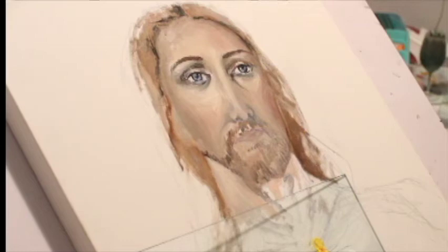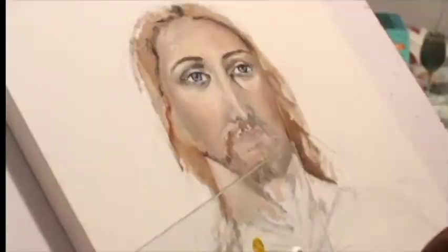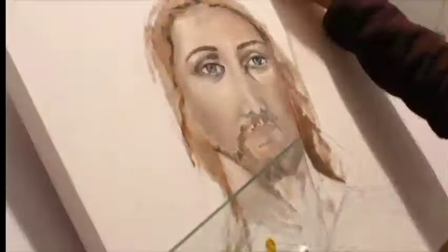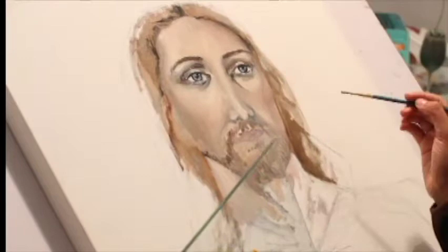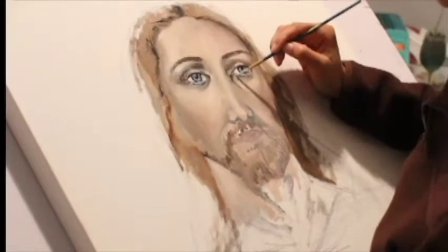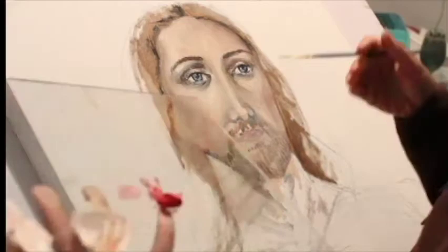Even the slightest bit of variation in your lighter tones can really help establish where the light is hitting the face — it really shows where the light source is coming from. You just want to make sure you're blending those values out seamlessly into the rest of the face. In a time-lapse video it's a little deceiving because the whole process is sped up, but in reality it does take quite some time to blend your colors.